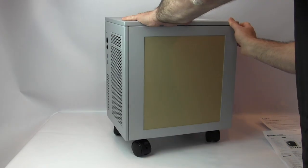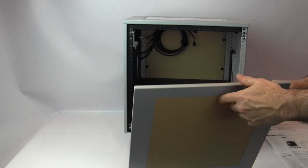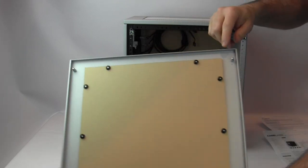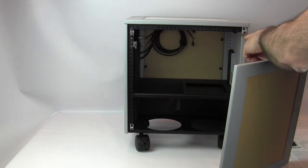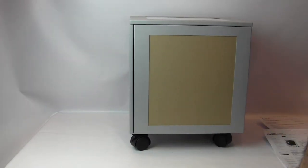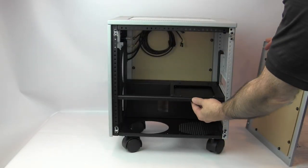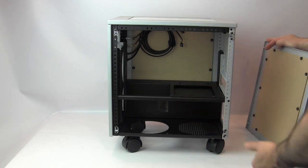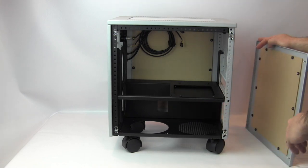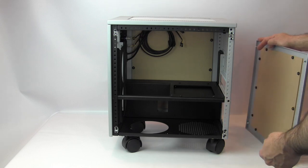For quick access, the panels on these cases can be popped off using ball-tip points that mount into clips on the case. The motherboard tray is secured with four screws, allowing you to remove it and mount your motherboard onto it outside the case. It's a removable motherboard tray feature found in all Case Labs cases — in this ITX case it happens to be horizontal.